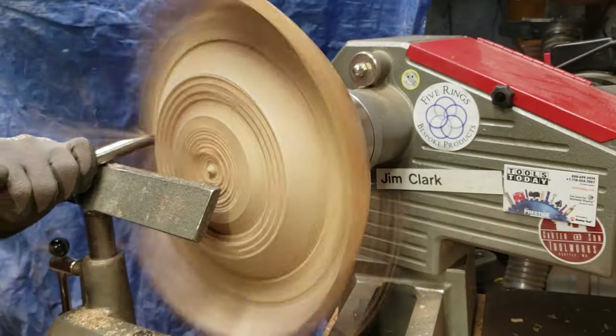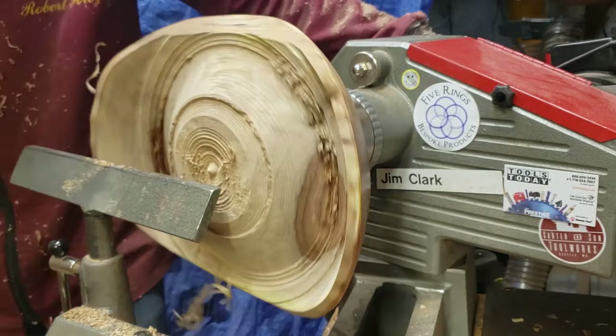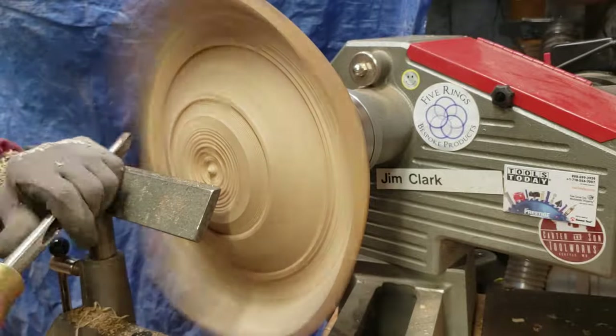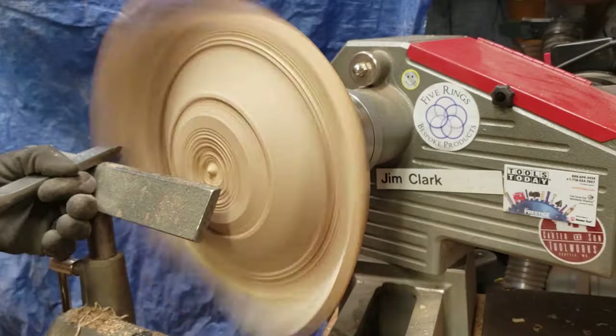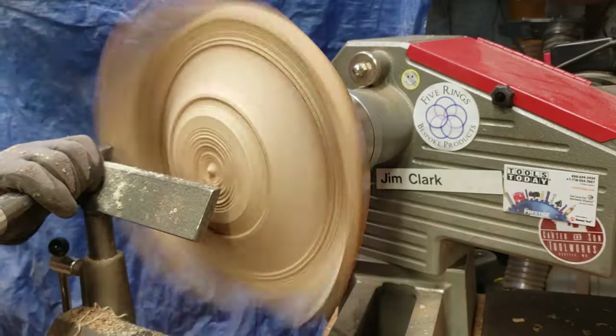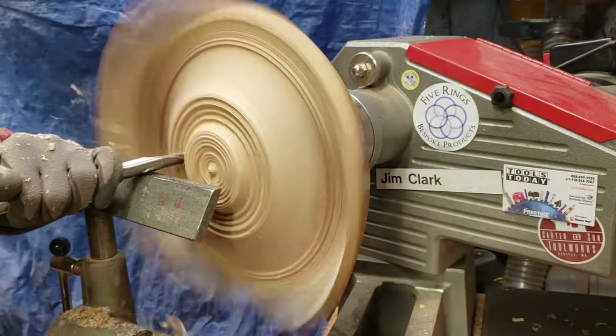I've about got to the final bowl thickness I want here, and before I remove more mass from the center I'm going to clean up those upper wings, because once I go further down they're going to start to flex and I won't be able to get clean cuts anymore. The bowl is going to be used as a fruit bowl, so I wanted to make sure the thickness was enough to stand up to everyday use.